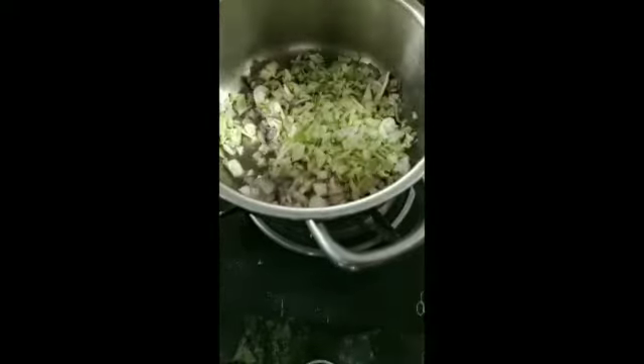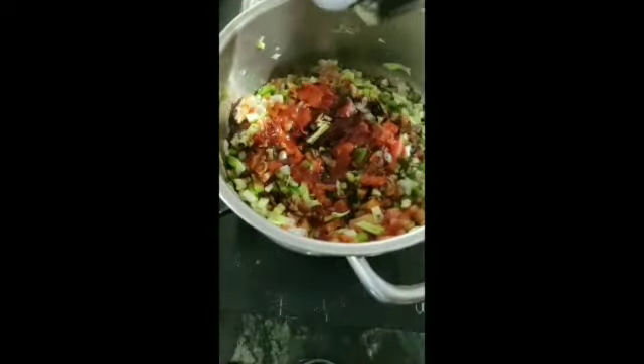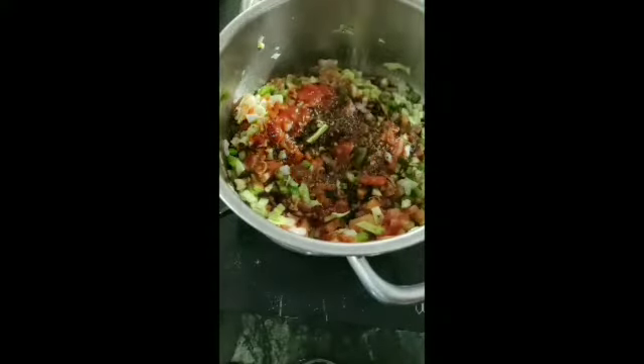I am going to roast the gravy. Add all the ingredients in the oven. Add the sauce, chili flakes, or so on.